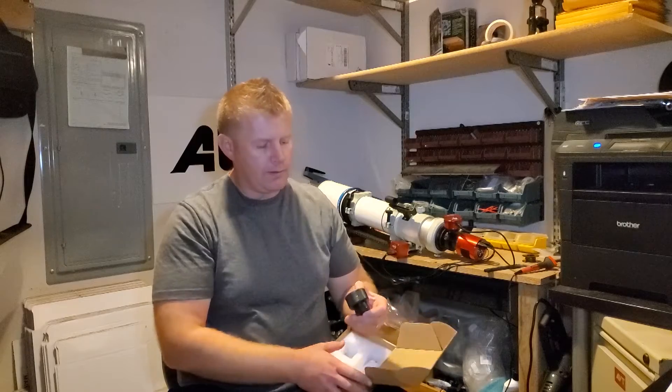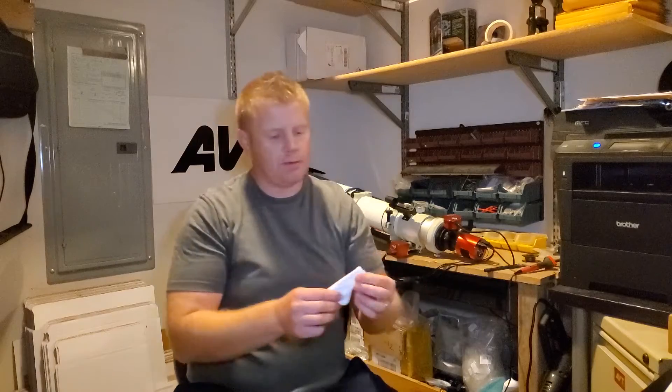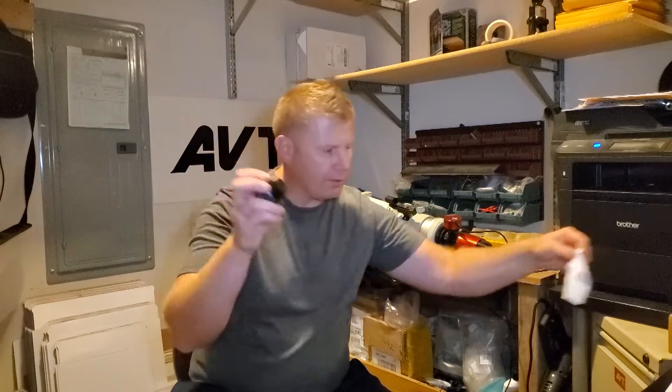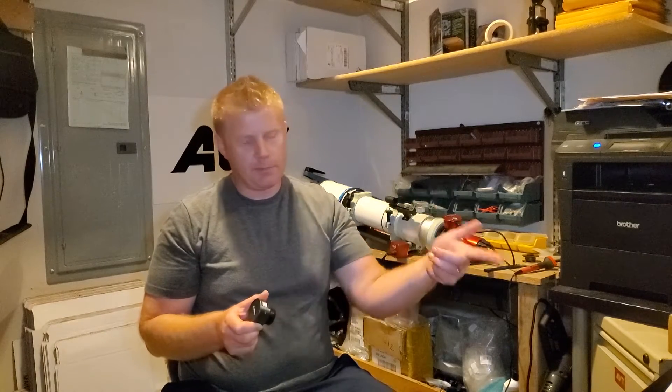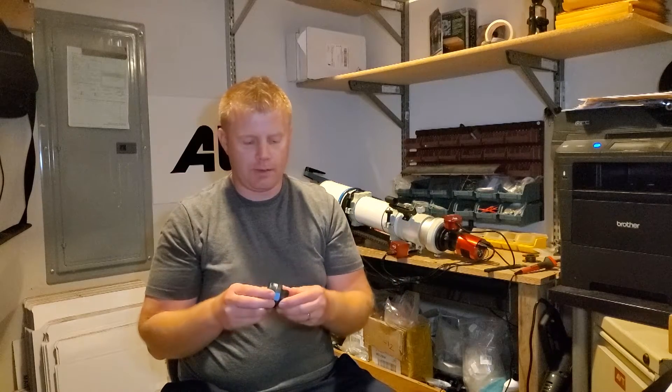Last but not least, the camera itself. One other thing that's in the box is a little cleaning cloth, so you can clean the lens — that's pretty cool. Camera-wise, it just has a single USB plug. It's powered from the USB cable so you don't need a separate power adapter.